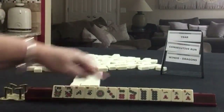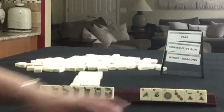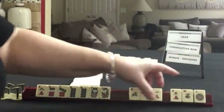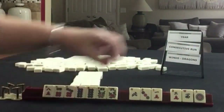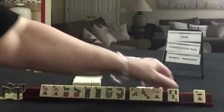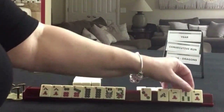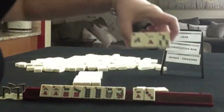If these were my tiles, I would force consecutive run around these 8s. So I would keep consecutive tiles and pass those — maybe those 3. Gather around the 8. We've got an 8, we've got an 8. Let's pass these 3.